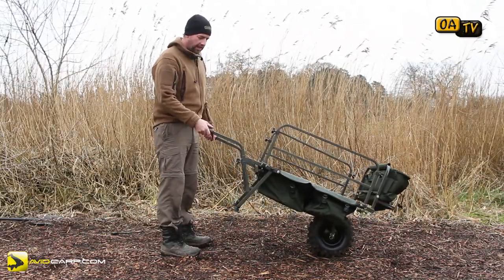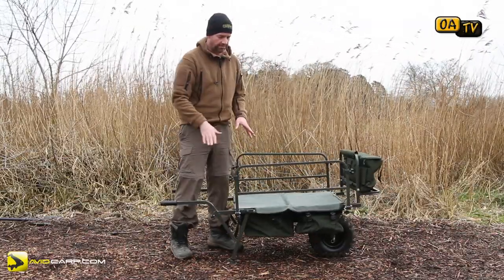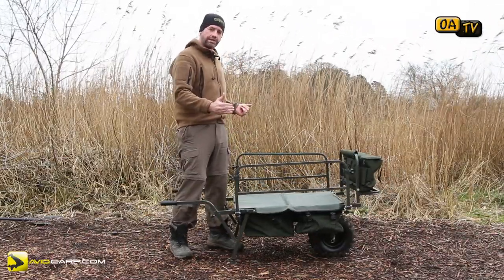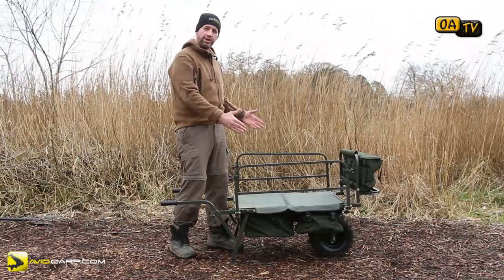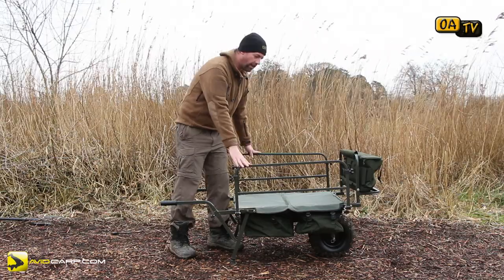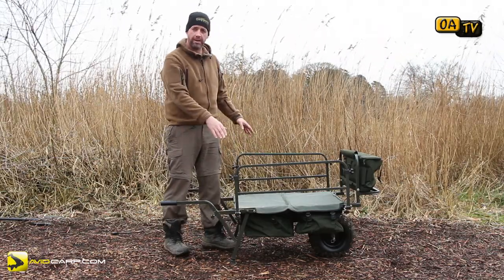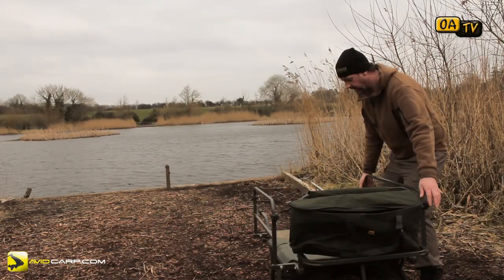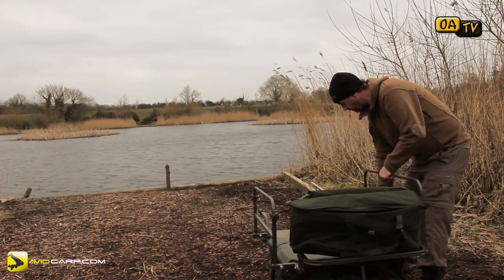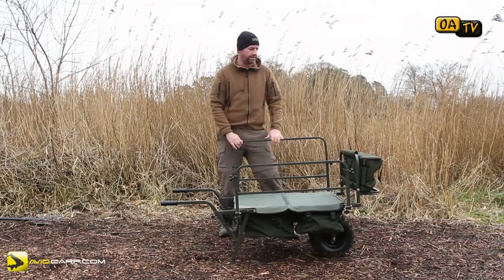It's very, very comfortable. Now, it comes with two sidebars — the sidebars are optional, they don't adjust out but they can come clean off. So if you want to use your bed chair with the legs coming up to hold in your stuff, you can do. Or if you're using extra wide loads and you don't need the bars, you don't have to have them. The bars themselves are completely extendable — they come right up if you've got high loads, which makes things a lot easier to use.